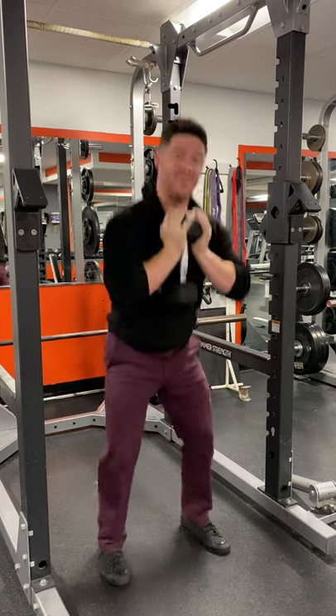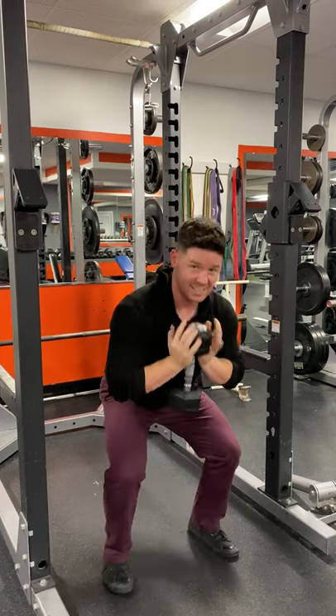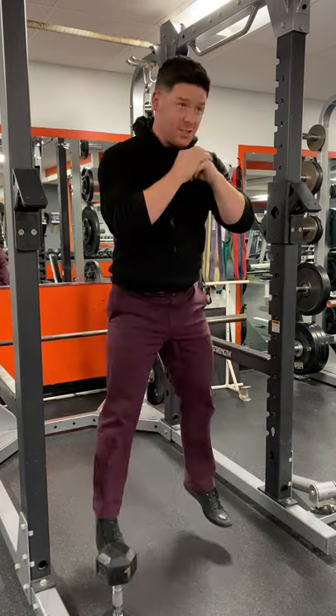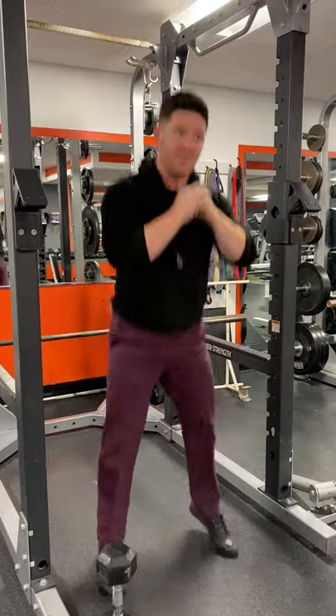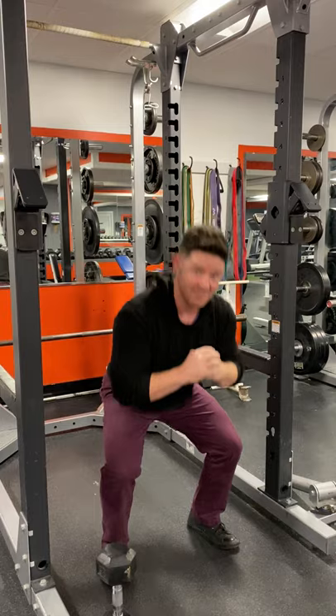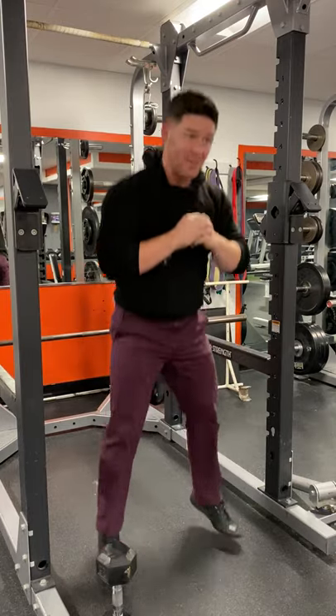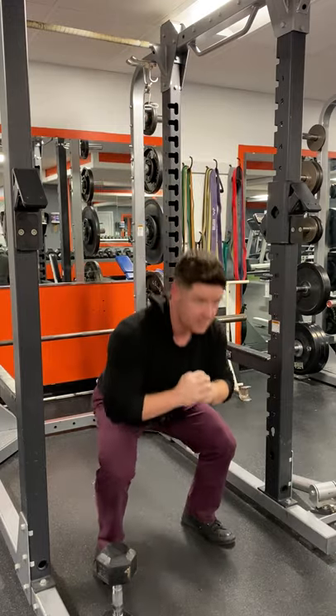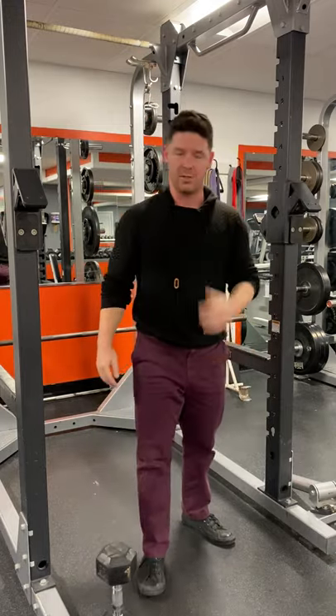We're going to bang out about 15 from here and then it's about failure. Put the weight down for the next part. Then we're just going and going until we feel like our mental capacities can no longer hold that physical realm. Breathing, exhaling over and over again until we hit failure. You determine what that is, but I want you to push yourself.